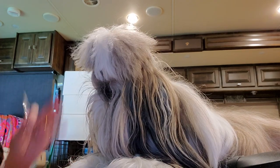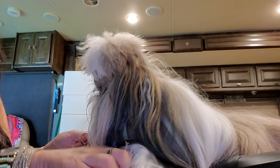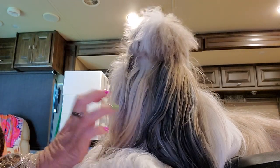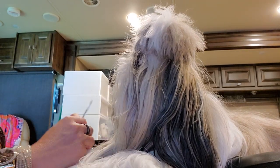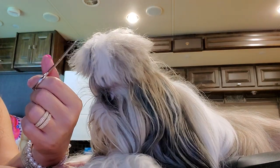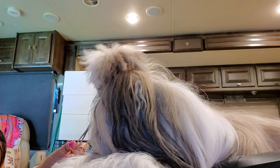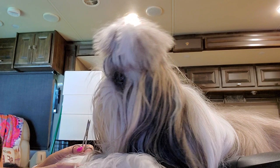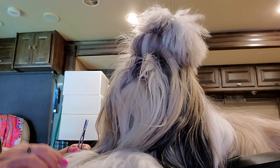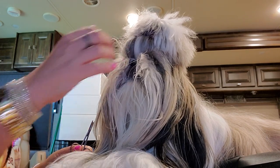I'm basically doing the same things that I always did with Stassi. Nothing much has changed in our grooming routine except for the place where we groom her. Right now, as you can see, we're in the RV. I'm looking a little ratchet today with my nails, but I'm waiting for my new nail dip to come in, which is 4th of July colors.